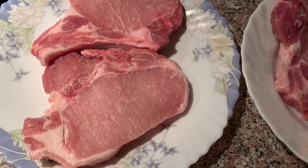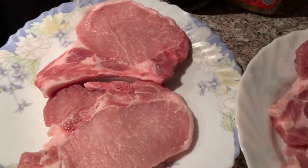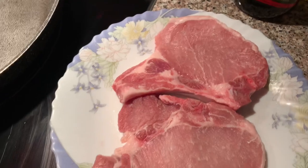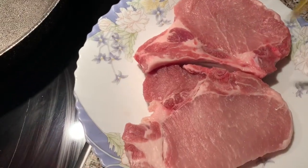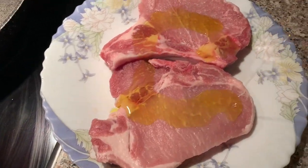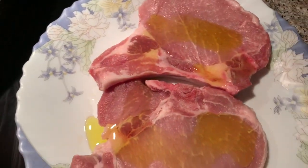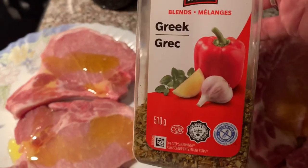Welcome. Today we're going to make some simple pork chops. I got four here, which we're just going to put a little bit of extra virgin olive oil on, and we're just using Greek spices.